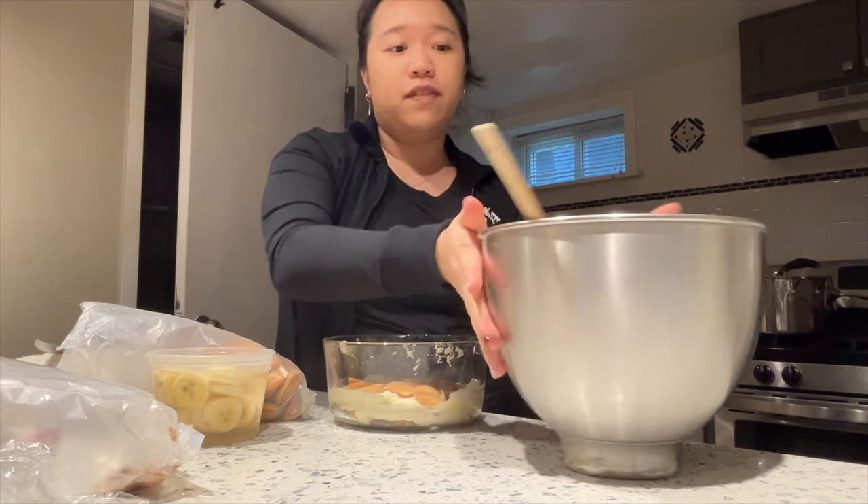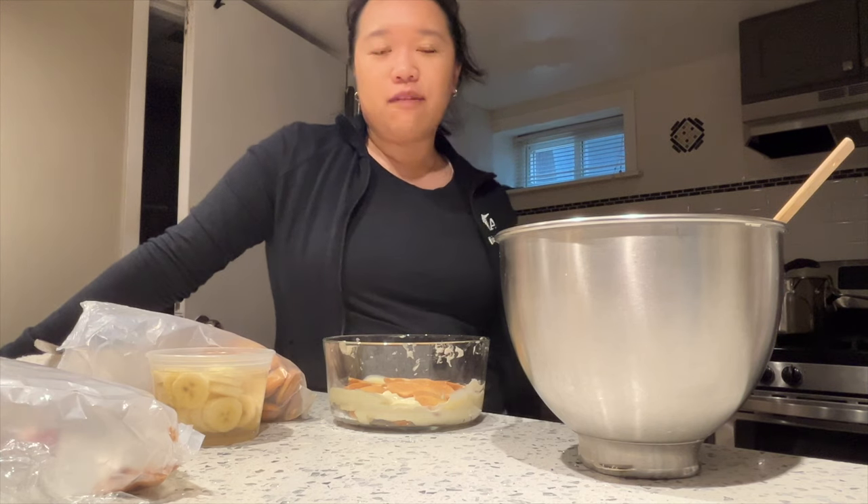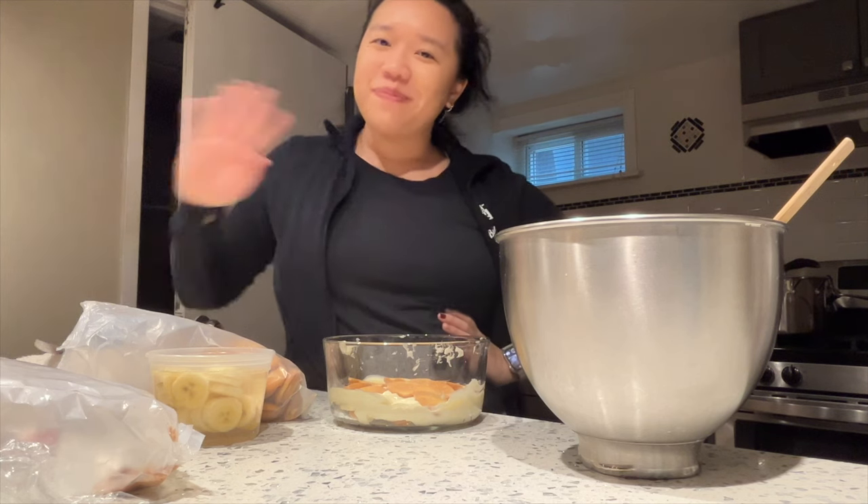I'm going to finish making all of this, but I hope you guys enjoyed this video. If you did, give it a thumbs up and let me know if you like this layout where I answer questions and do things on my own time — I thought it was interesting because you get to see me in motion while I answer questions. That's going to be the end of today's video. Give it a thumbs up, leave a comment, subscribe if you want, and I'll see you in the next video. Bye!